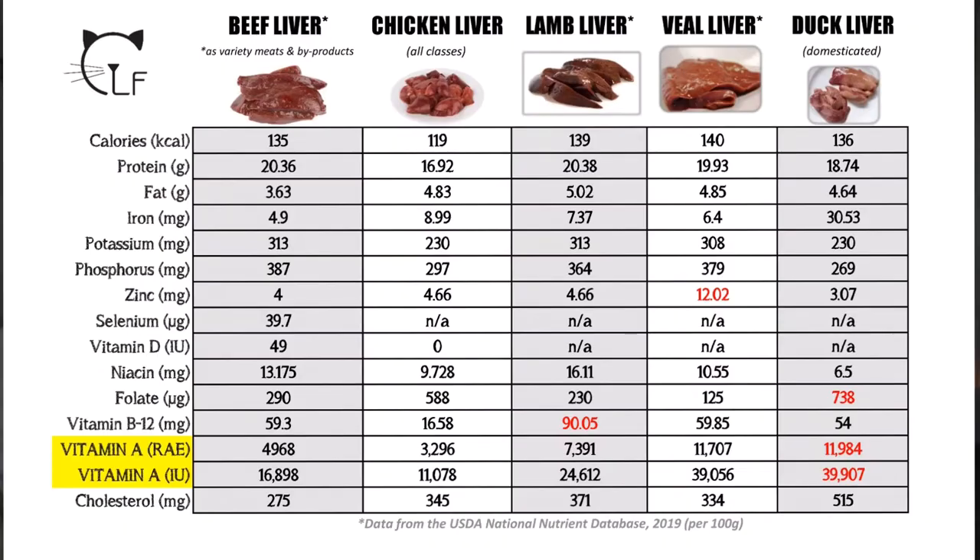Chicken liver actually has the second highest amount of iron in milligrams and the second highest in folate, which is very important for your cat's health. It has the lowest B12 compared to the other animals, but that's because chickens have a shorter lifespan and a different diet than a cow or a lamb. We don't have to worry about that anyway, because we also add a B-complex vitamin into the raw cat food recipe — I have a video about that linked in the description below.